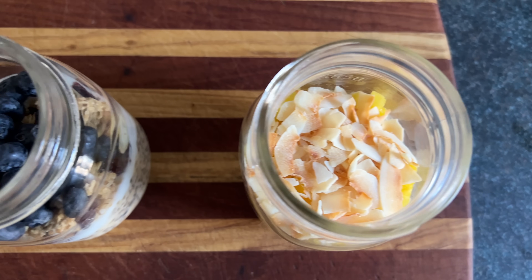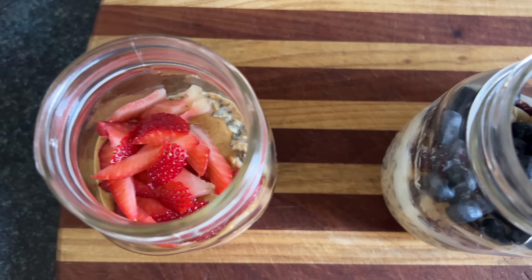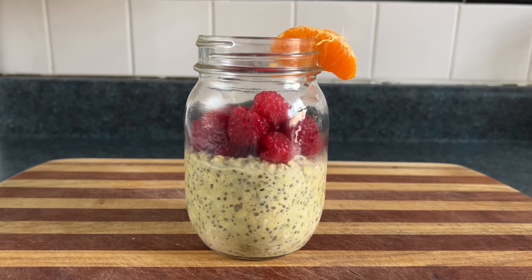The reason we make overnight oats overnight is because that's when the most calming energy is around. If you make overday oats, you might get infused with frantic energy from absorbing the full light spectrum. So let's try to avoid that.